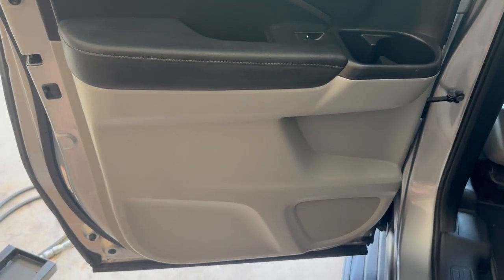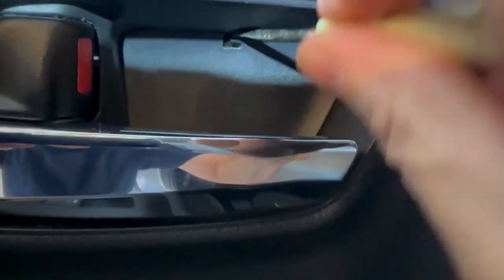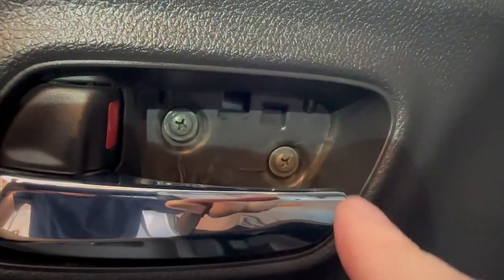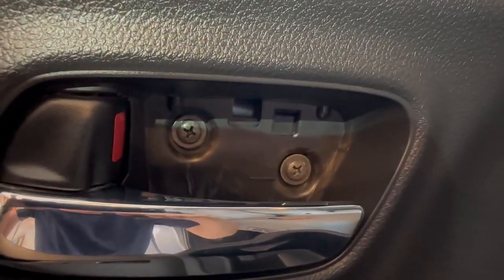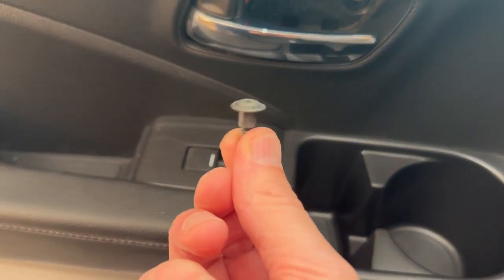The first screws are going to be located here behind this panel. If we get something to pull this little plastic cover down and away, you can see we need to take these two screws out. I got those out with my Phillips screwdriver.